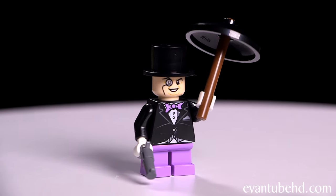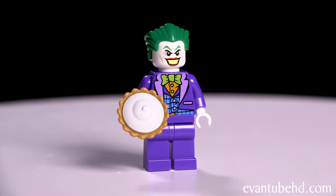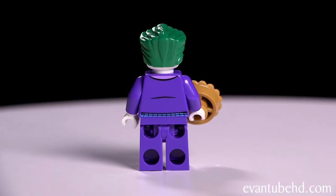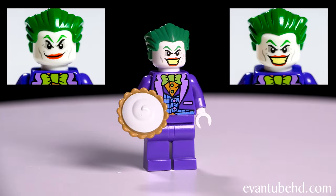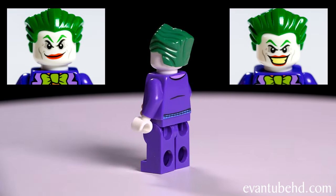He only has one smiling face with a monocle. Last we have the Joker — he's in a purple suit with a light green bow tie. He's got a blue vest and an orange shirt, wearing white gloves. He has a white head with green hair, green eyebrows, and red lipstick. He comes with a pie and has two faces: one with an evil look with his mouth closed, and one with his mouth open.